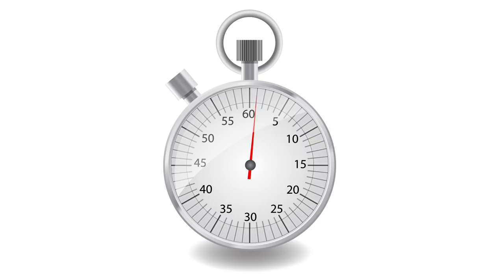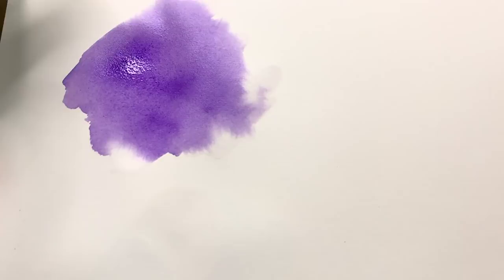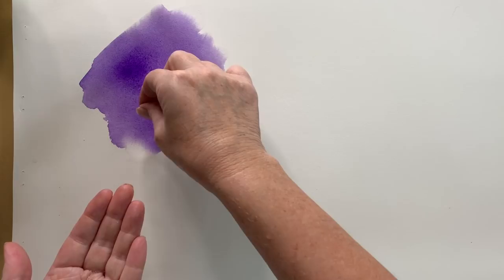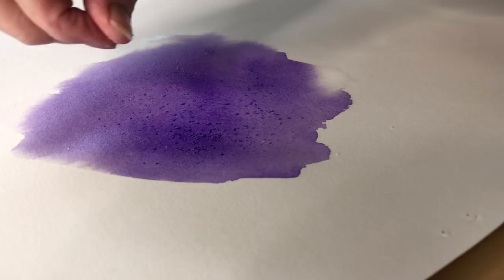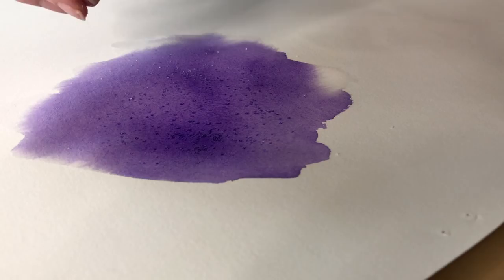Okay, so I think I'm at that stage now where it's time to start adding the salt. There's still a slight sheen there but most of it's gone. I've just got ordinary table salt in my hand and I'll just sprinkle that on. It's all in the timing — if I wait too long the paper will be too dry and nothing will happen, but if I do it too quickly and the paper's too wet, again nothing will happen.